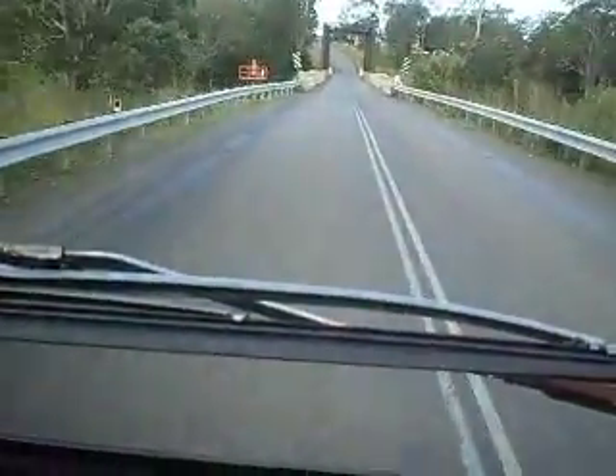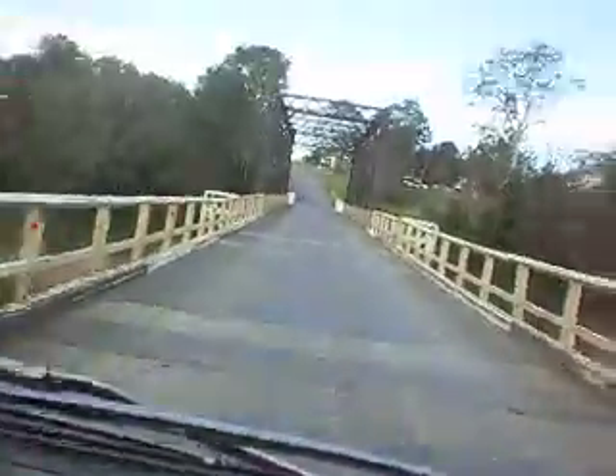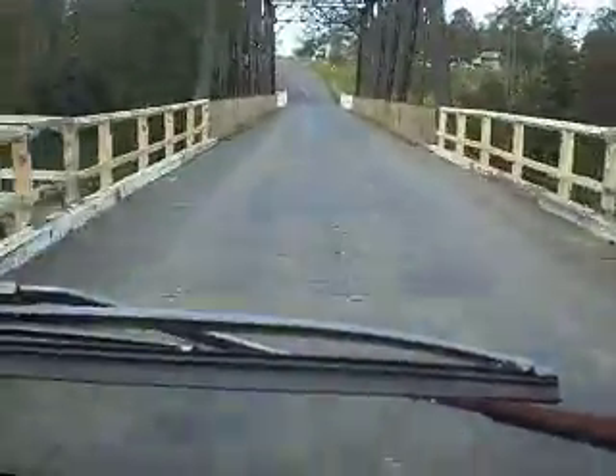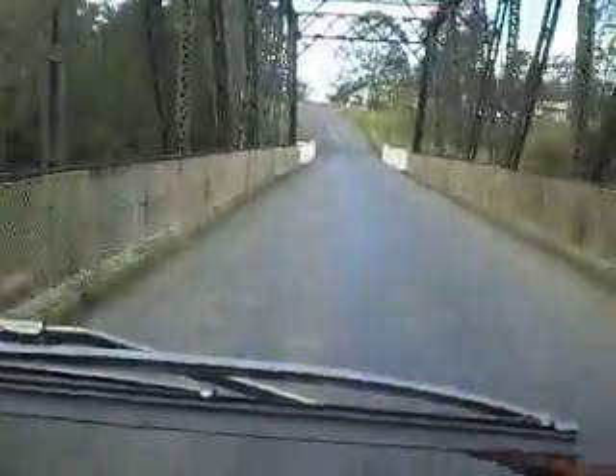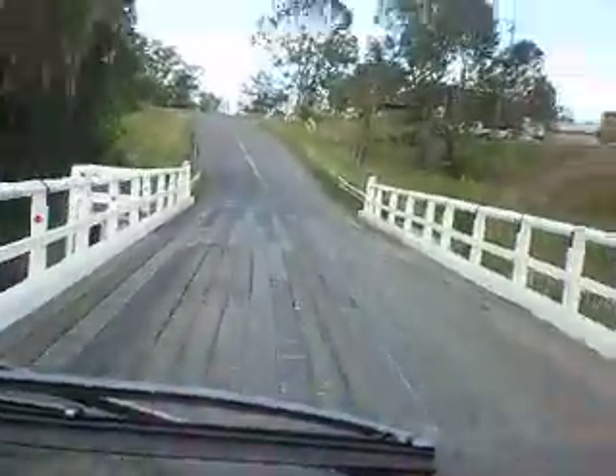We'll keep going over here a bit further and go across the bridge. Well up there, there's a nice bridge - beautiful old thing, no doubt. Should be put in the antique shop.